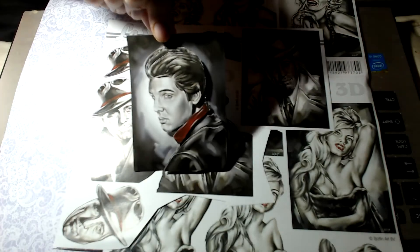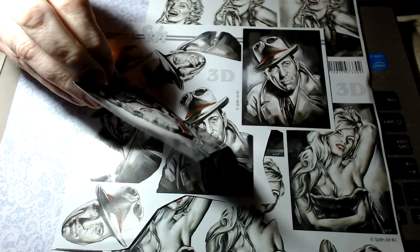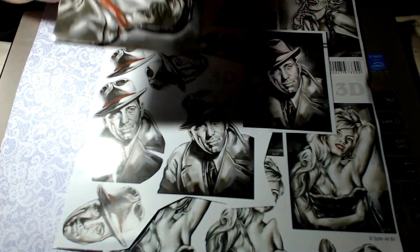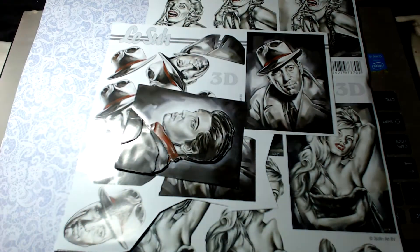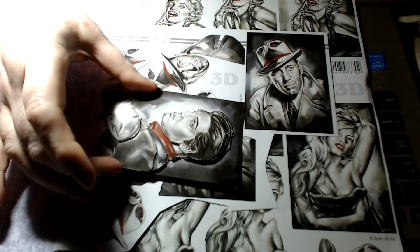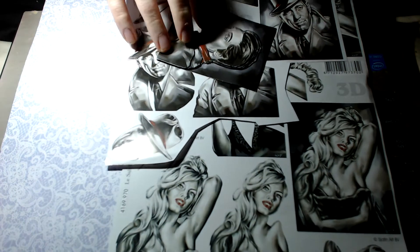I've already pieced the Elvis one together — you do the layers, and I get the clear tape off eBay. It's not really foam tape but you get what I mean. That was really cheap, like under a dollar fifty.